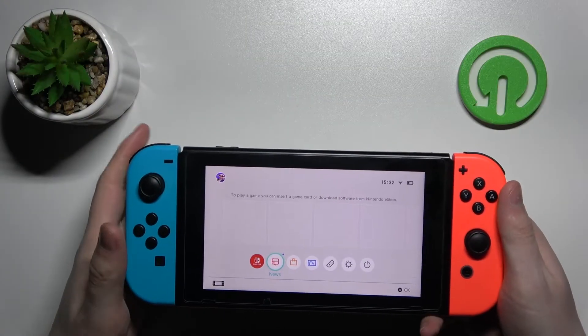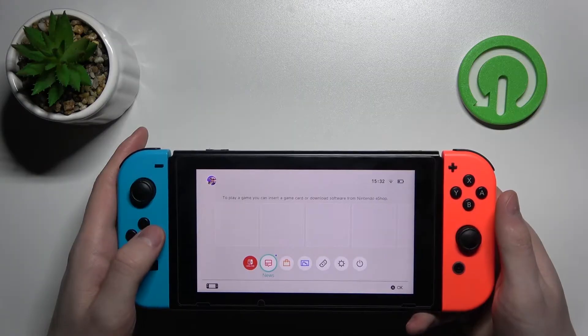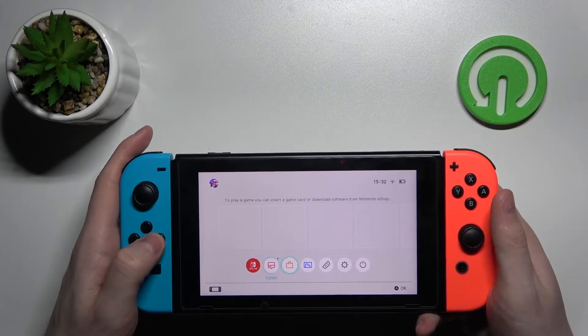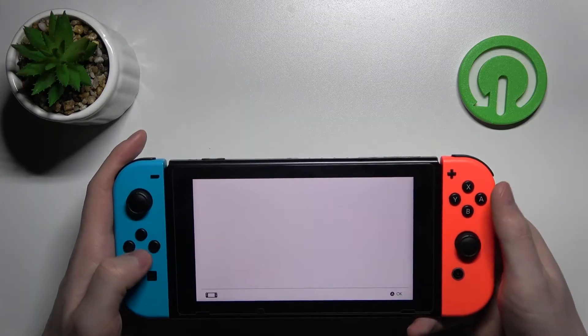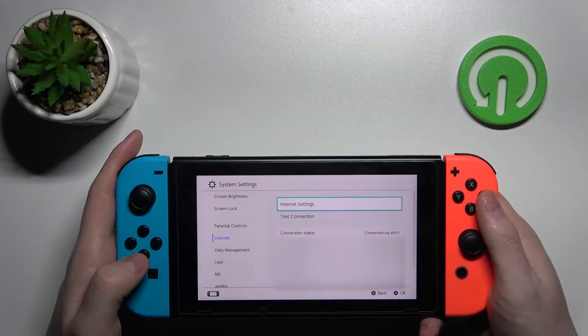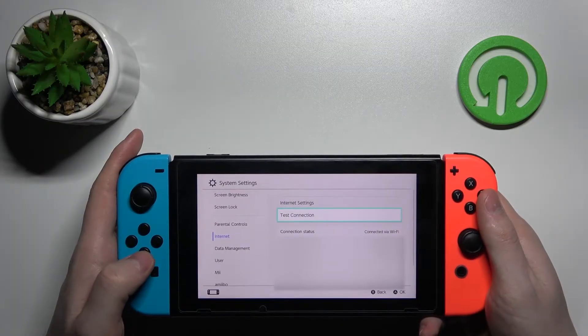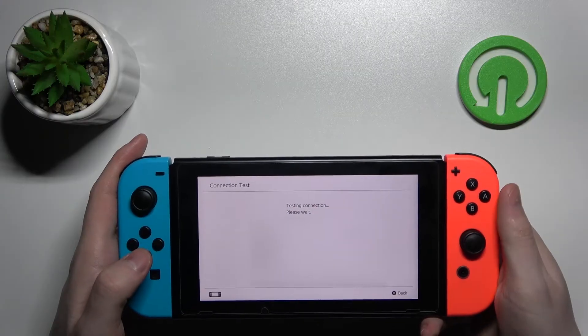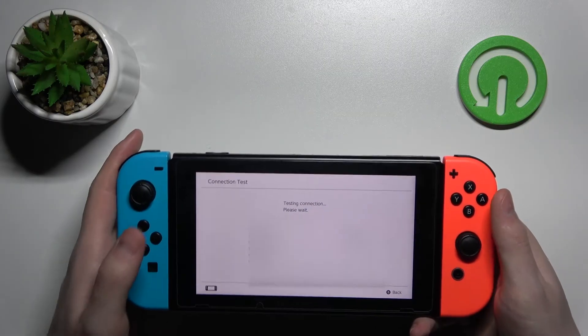Hello! In this video I'm going to show you how to test your network speed on Nintendo Switch. You do it by going to Settings, press A, then go to Internet, press A again, then go down to Test Connection, press A, and now you wait for results.